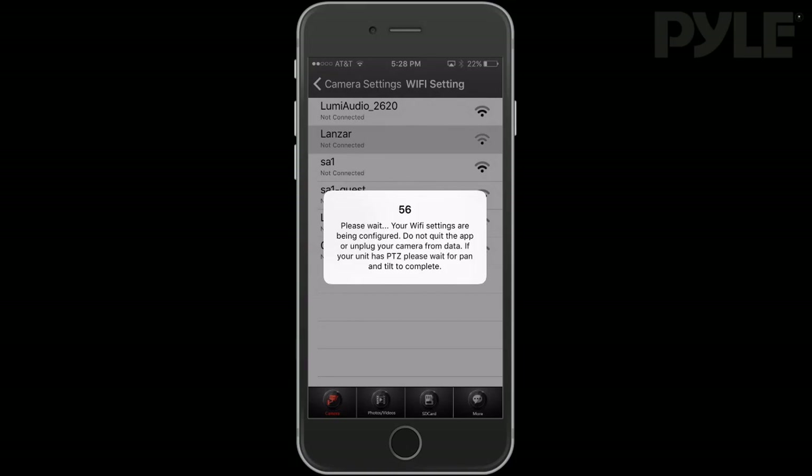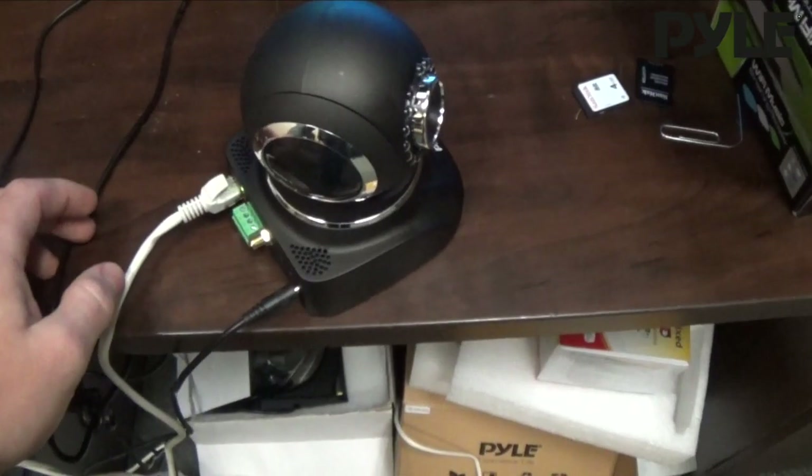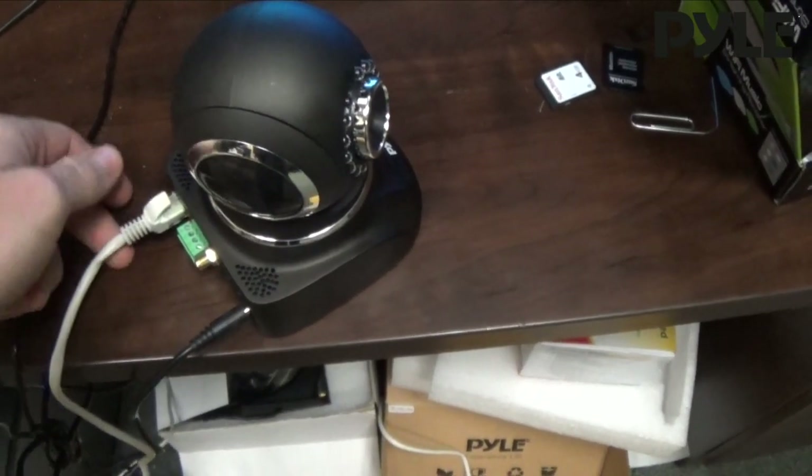Select the wireless network you want to configure your camera to and type your wireless password. Once entered, the camera will count down from 60 as it restarts. For pan and tilt models, it'll run through the full range of pan and tilt. Make sure you don't unplug your camera from power or the wired Ethernet connection during this time. Once completed, you should see the connected status appear next to your wireless network name.